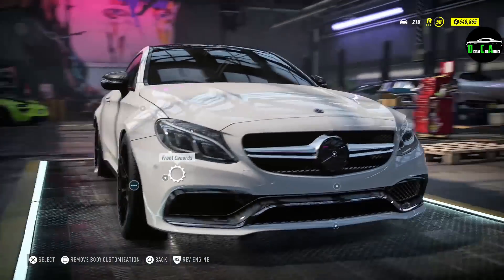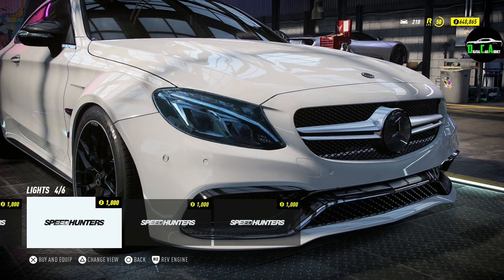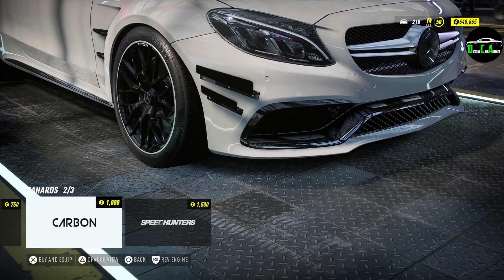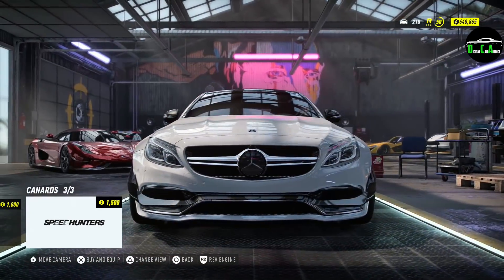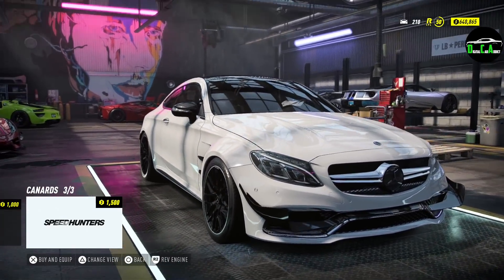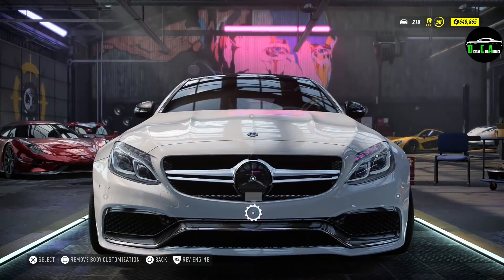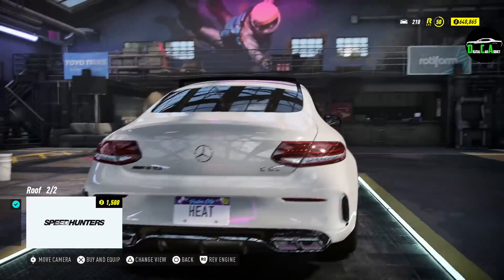Moving on to the headlights — you've got stock, tinted yellow, and then all the different colors. Then you've got canards: the single, the double, and the very large ones that take up almost the entire bumper, which looks pretty strange. I'm not really a fan of canards, so I'm not going to put any on.